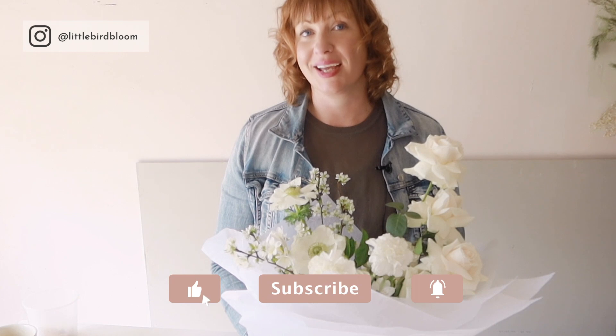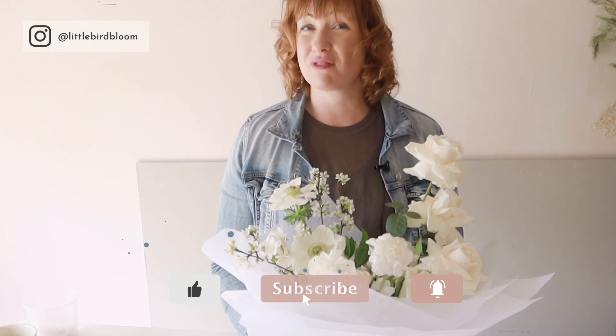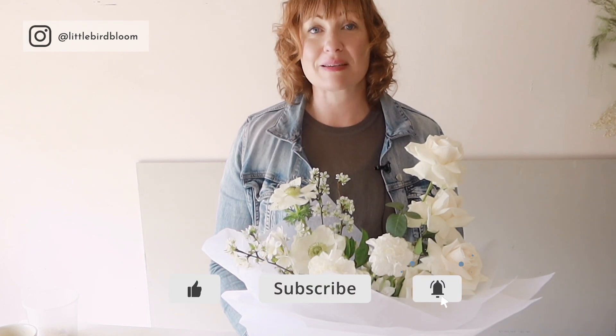So my friends, I hope that this tutorial is helpful. Don't forget if you know anybody who could benefit from watching this mini training, definitely share this with them. Don't forget to hit subscribe and like, and have a beautiful week. I'll see you again next week — bye for now.